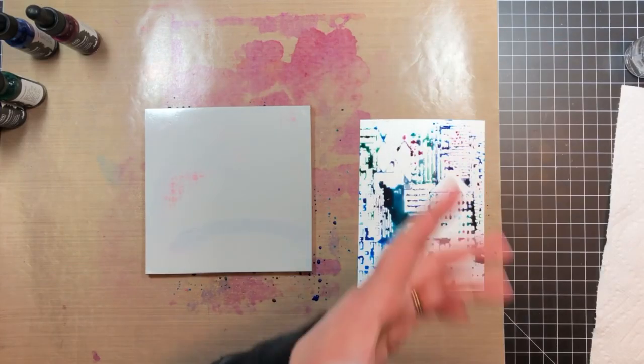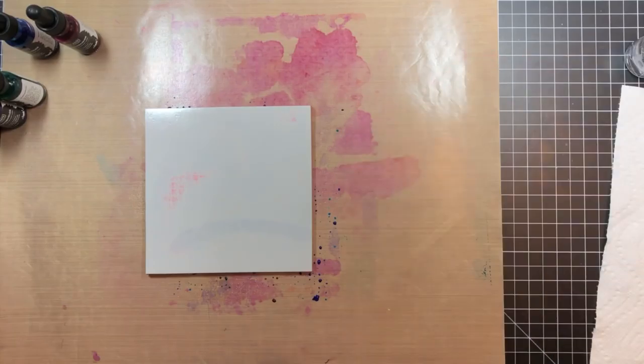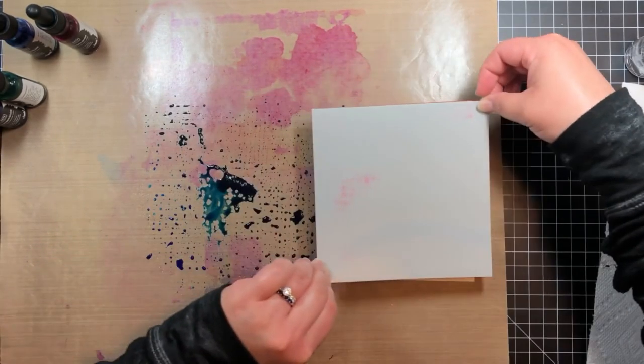I blotted off the watercolor paper with a paper towel and set it aside to dry. I kept repeating this process using the liquid watercolors and water as a kind of ink pad. The more I repeated this process, the more the colors began to blend, and I ended up with really interesting shades of blue and purple.